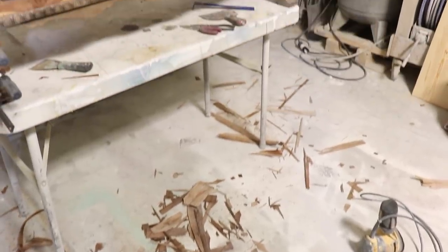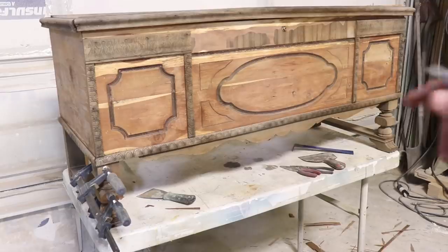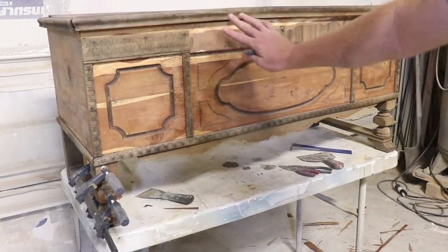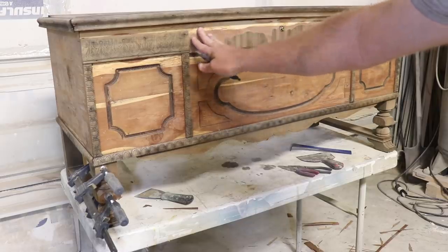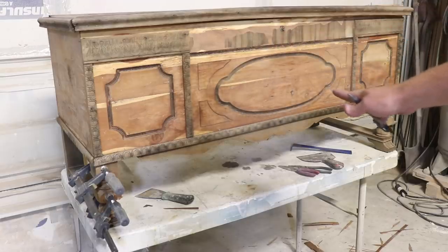Most of the veneer is off, as you can see from the aftermath on the floor. I did break out the sander and just sand this smooth — this area was real stubborn and wasn't coming off with the iron or the heat gun, so I just sanded it pretty smooth. We're going to give it a pretty chippy paint job anyway, so it's not going to be a big deal.